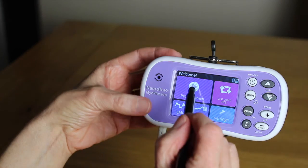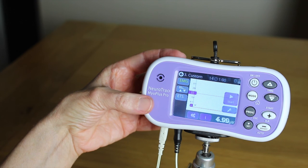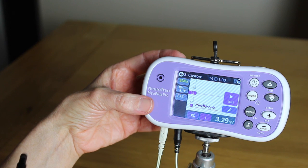You may want to add ETS to one of your customized programs, as set up in customized program number three. To summarize, the MyoPlus Pro is a versatile unit with many different functions. As with any device, we recommend it is used under the guidance of a healthcare professional. This ensures your condition is fully assessed and you are advised which programs are most suitable.